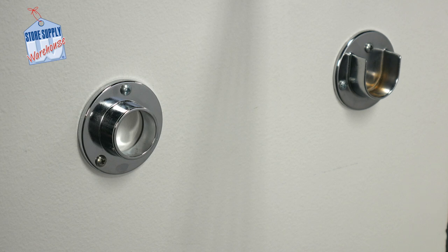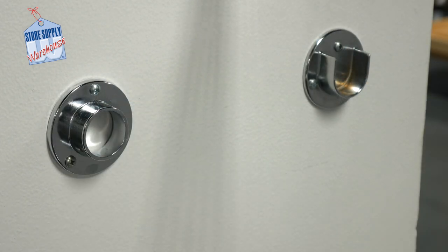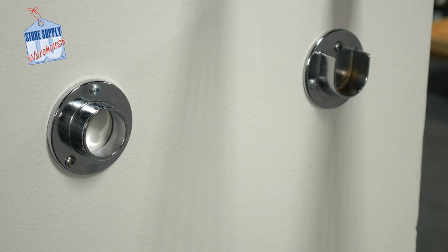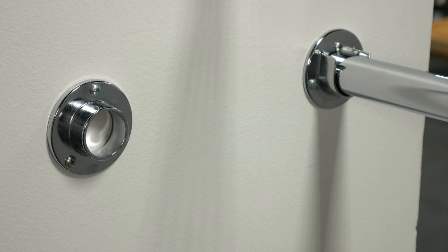Open and closed one and a quarter inch round hang rail flanges are used to hold hang rail into place on open and closed end walls. To create an easy hang rail bar installed directly into the wall, install an open flange bracket on one side of the wall and the closed flange on the other. Insert the round end of the one and a quarter inch hang rail pole into the closed flange end, then insert the other side into the open flange end. The flange ends are sold separately.